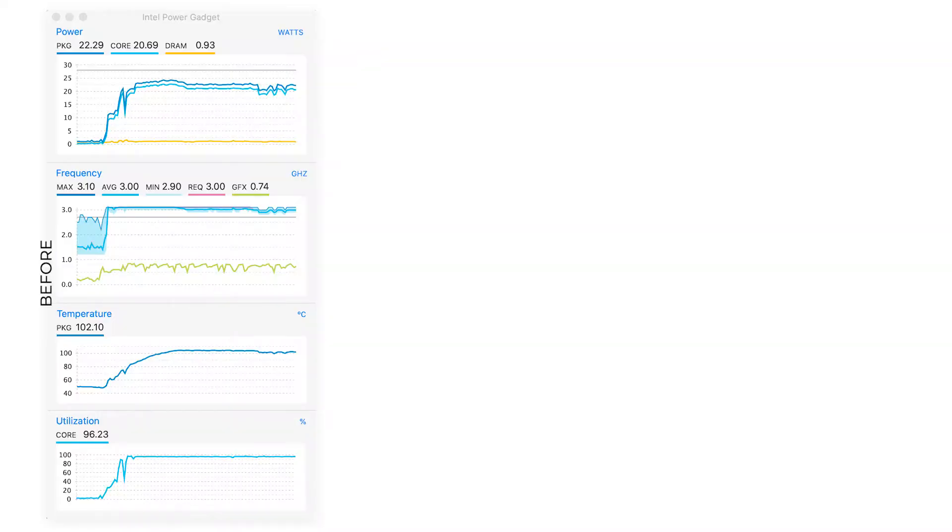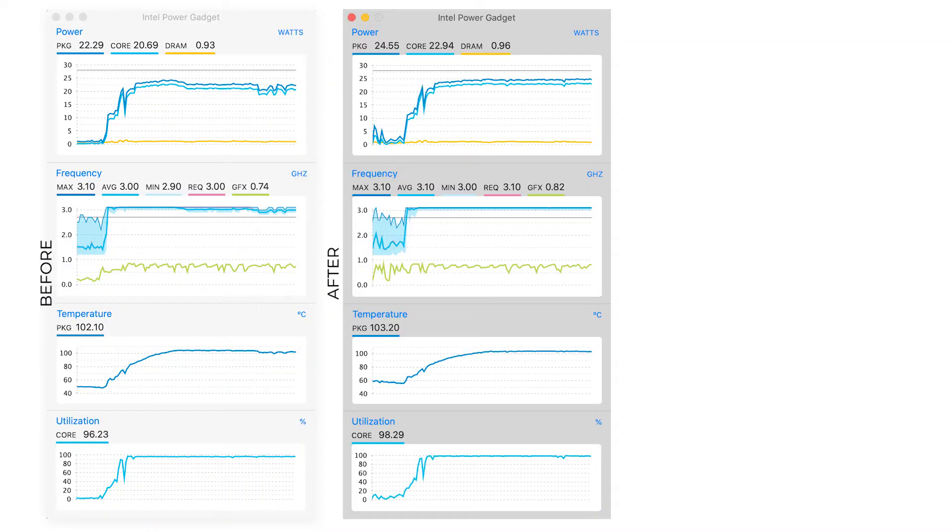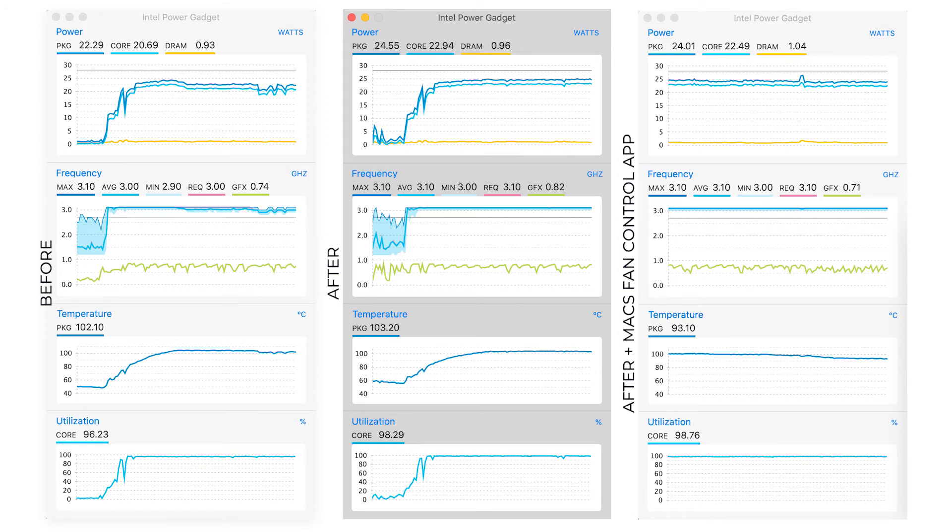We're finally done. It's time for benchmarks to see if any of this really did something good. We're going to use Cinebench R20 for benchmarking and Intel Power Gadget for monitoring the CPU. This first result was before the procedure, this one is right after the procedure, and finally this one is after the procedure using Max Fan Control to kick in the fans earlier and harder.